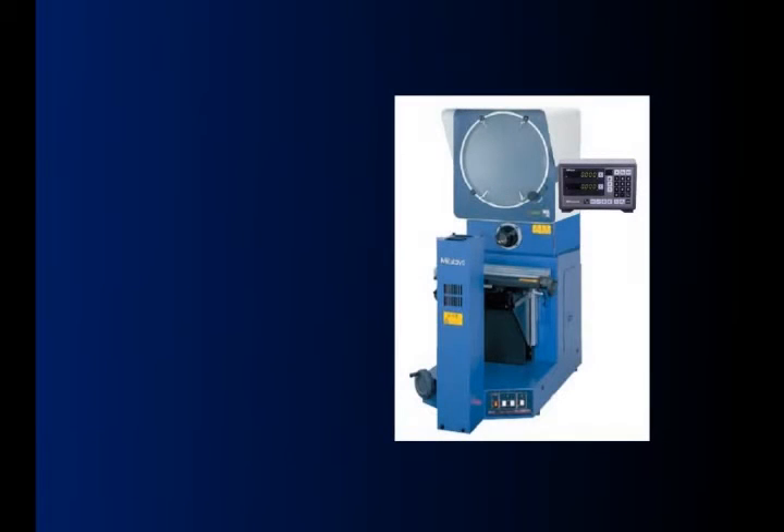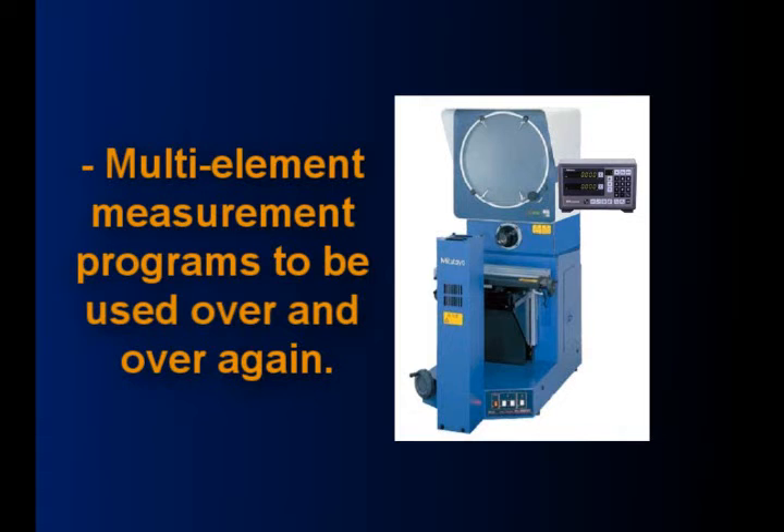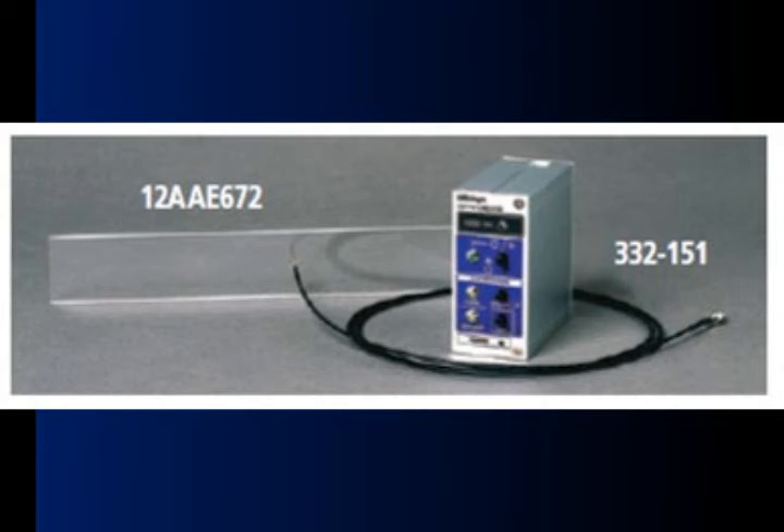Measurements can be as simple as a one touch operation, or you can store multi element measurement programs to be used over and over again. With accessories like automatic edge detection,